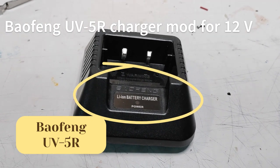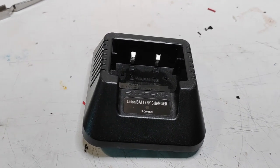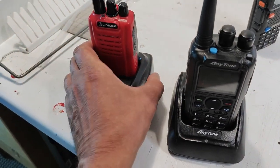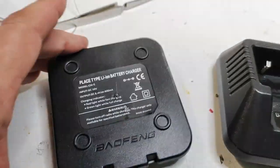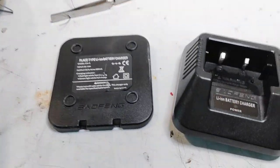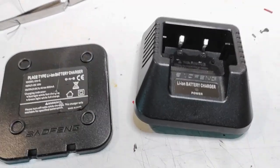Let's try to fix a Baofeng charger. My radio is the UV5R. The problem is that, unlike other similar chargers like the one I have for my hunting radios which accepts 12 volts, or the Anytone DMR charger which also accepts 12 volts, this charger only accepts 10 volts. When you plug it into your car with the cable intended for it, it burns.